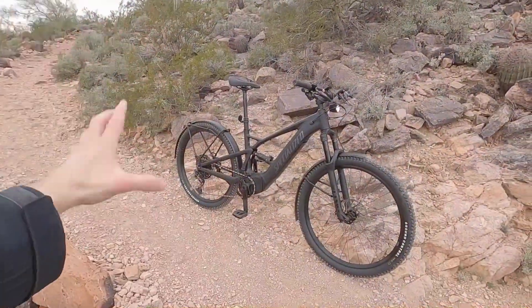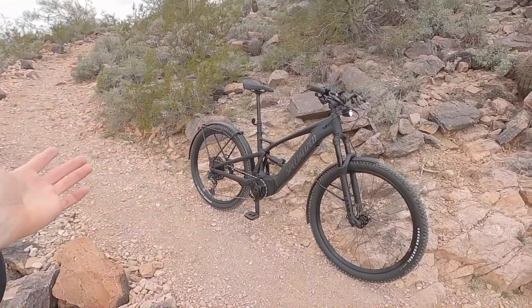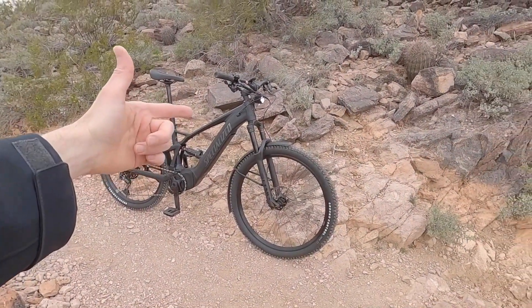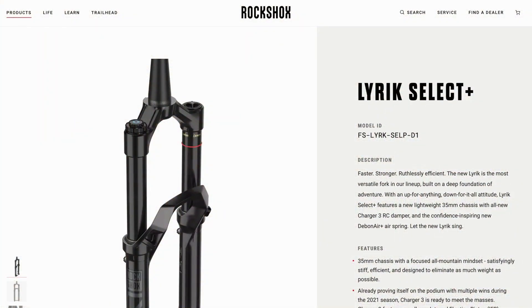It's got an excellent drivetrain — 12 speed SRAM Eagle, 500% gear ratio, 10 to 50. We've got an awesome RockShox Lyric up front with 130 millimeters of travel.